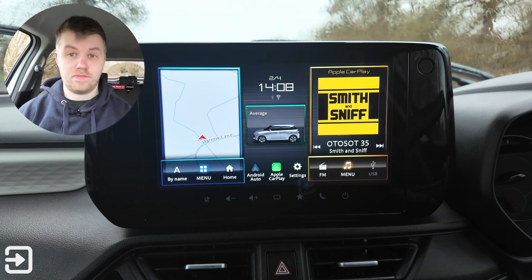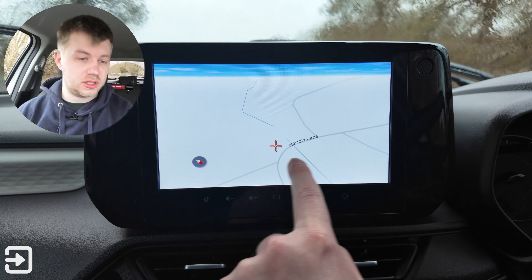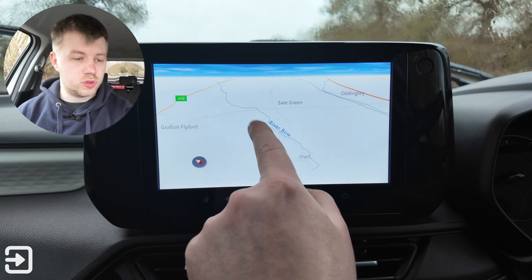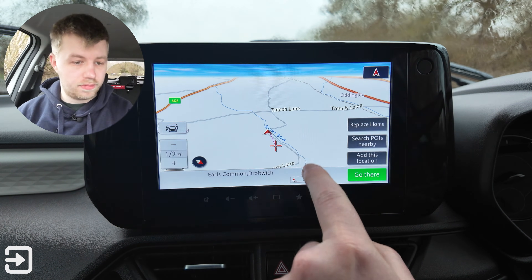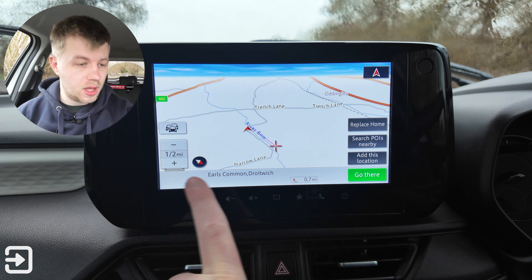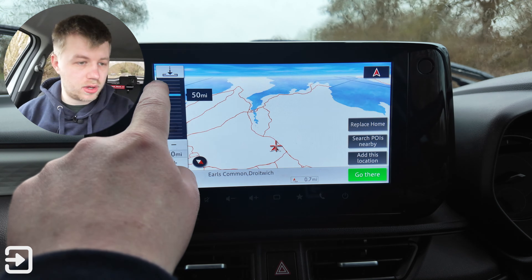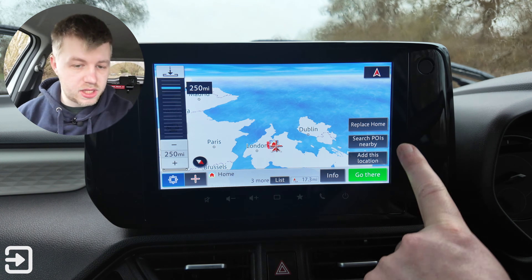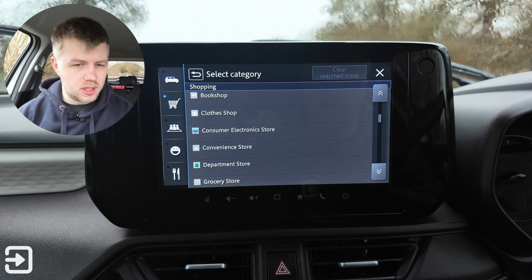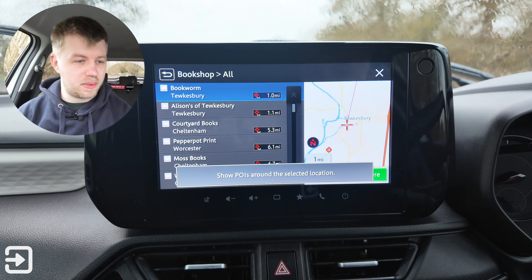Let's look at the built-in sat-nav first. It's a little bit slow, though actually the zooming and panning on screen is okay. If we click on the screen we get various options — it tells you where you are and you can say go there. The zooming ability is quite good; if we zoom out completely we've got the whole of the UK. We can search points of interest — searching for a bookshop, and it finds the nearest one in Tewkesbury.